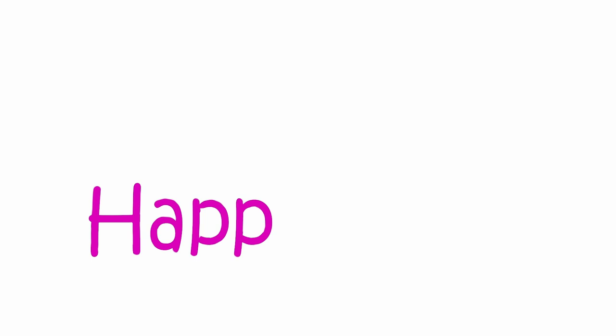I'll be talking about feeding these tortoises at different ages, so stick around. Don't forget to subscribe to my channel, and you can also follow me on TikTok and Instagram for lots more animal content.